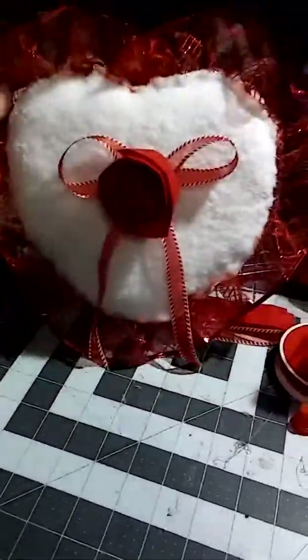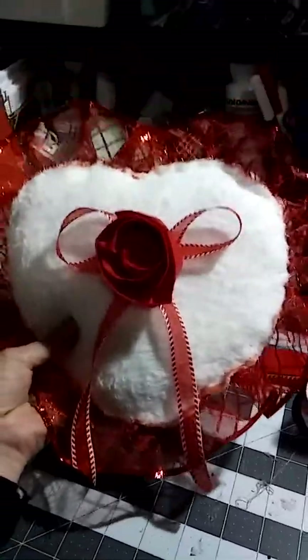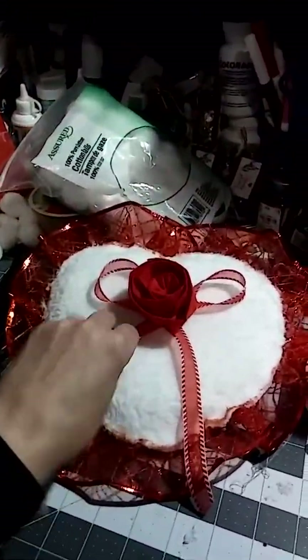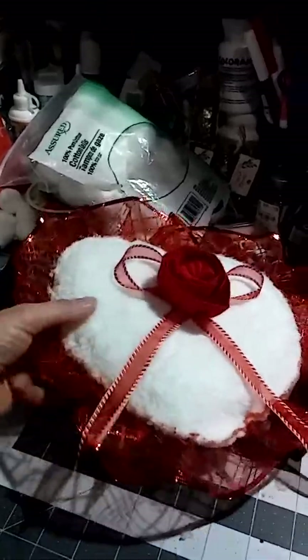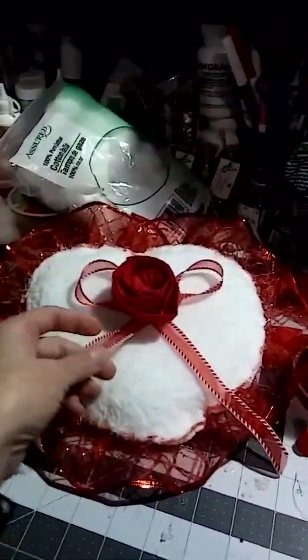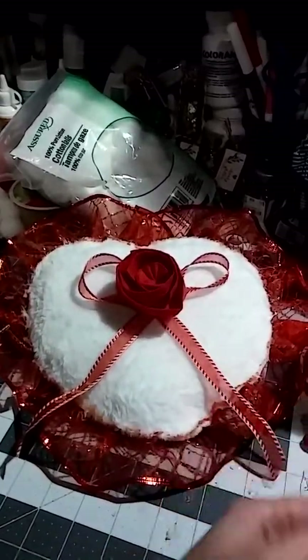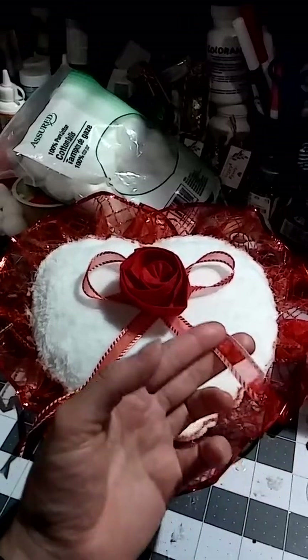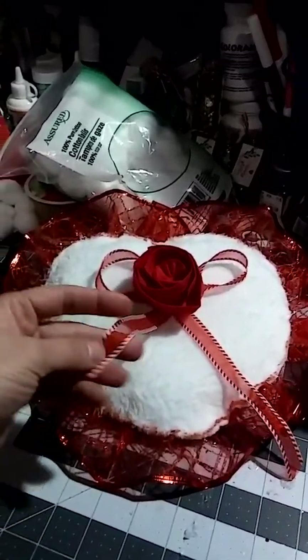Welcome to my channel. I have a mini pillow made with some Dollar Tree items and some ribbon from my stash — ones I got last year at Michaels during the Christmas sale.